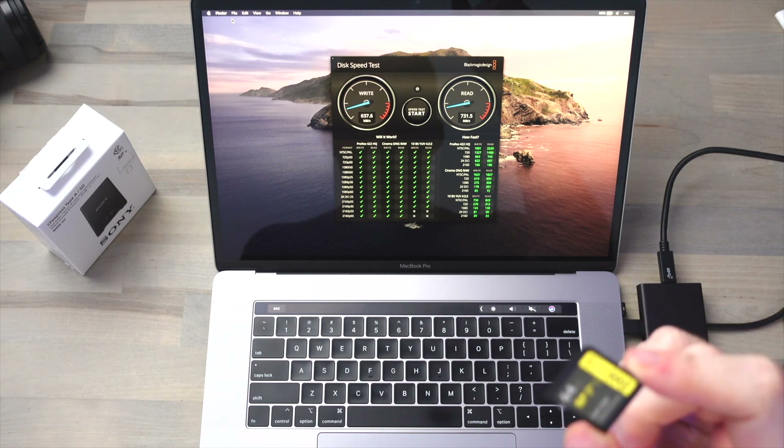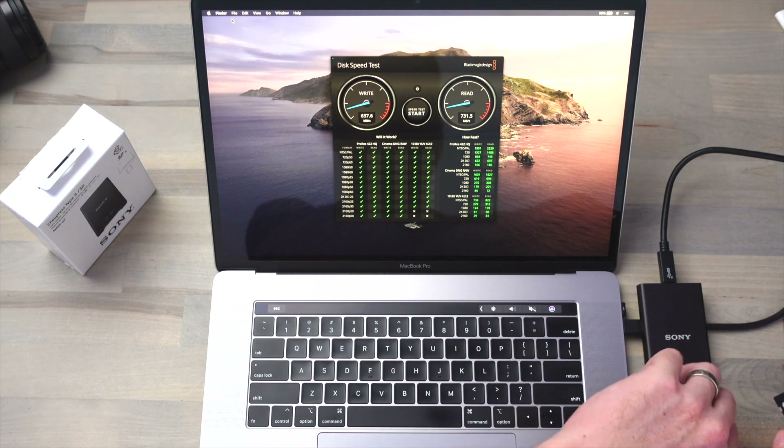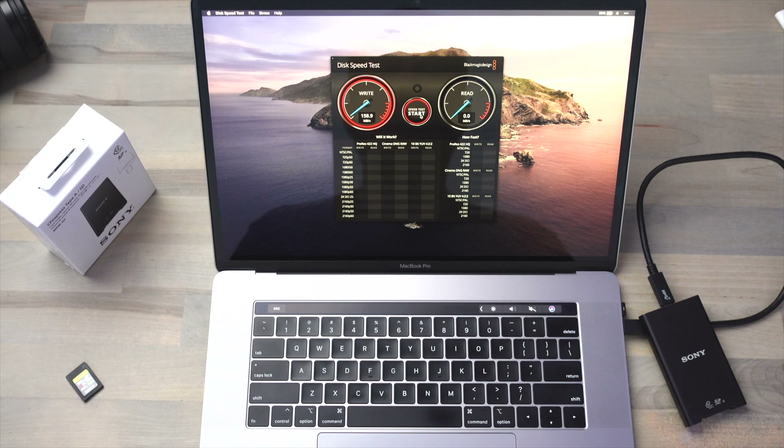By comparison we'll go ahead and insert our V90 Lexar UHS-II SD card into the reader and we can see that the write speed drops down to about 160 megabytes per second while the read speed kind of hovers around maybe 220 megabytes per second.